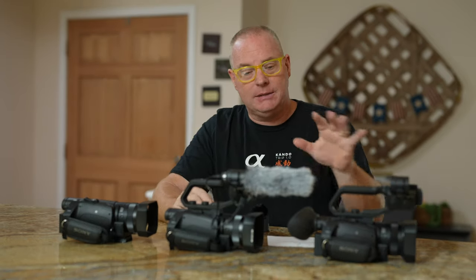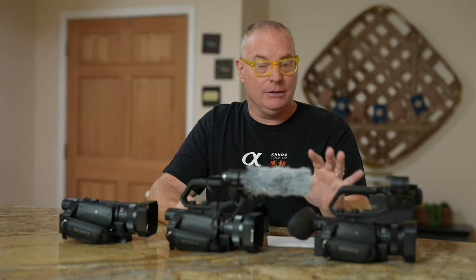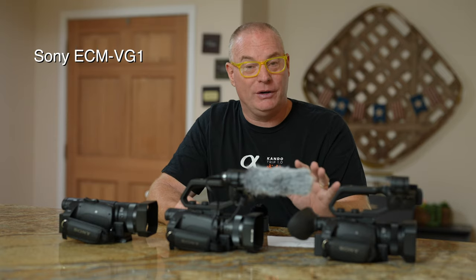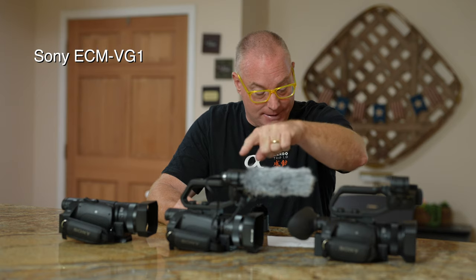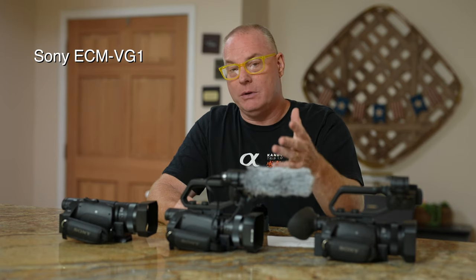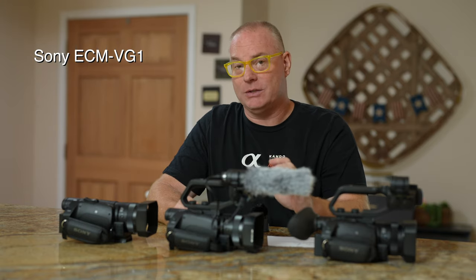These two cameras do not come with microphones, so you have to buy your own mic. That's because they're pro level cameras — Sony doesn't know what mic you prefer. I prefer the Sony ECM VG-1. It's $200 and it's a great basic mic that doesn't cost a ton of money and it sounds really good.